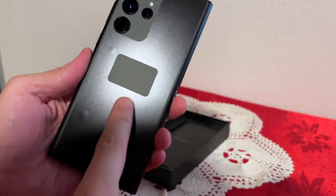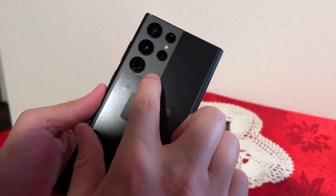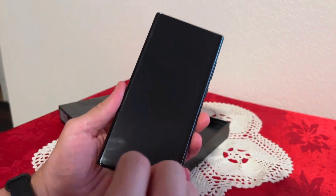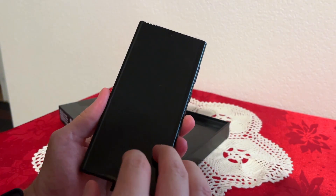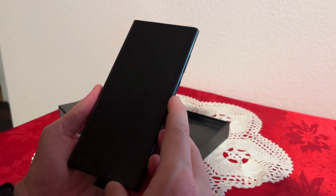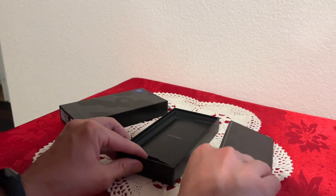The phone has plastic on the back with quad cameras — I'll talk about those a little bit later. Here we go with the screen. This is a very very large phone, 6.8 inches, and it's almost all screen with no bezels. I'll show you that once I turn it on, but let's see what else comes inside the box.